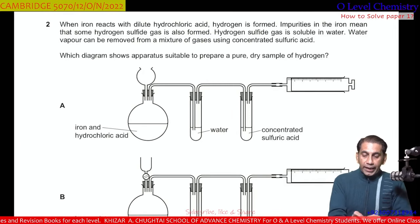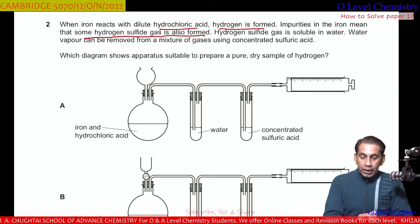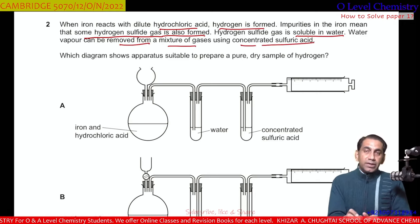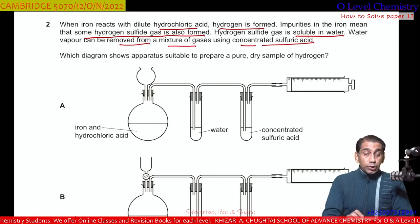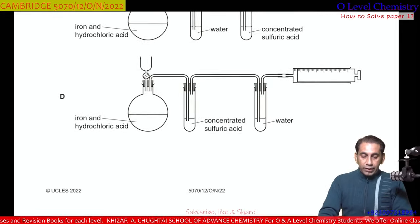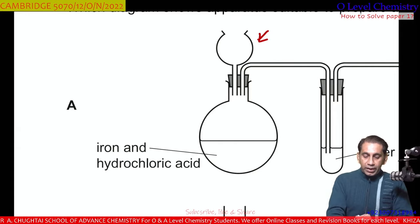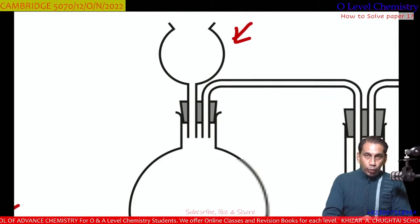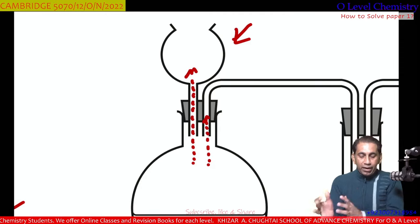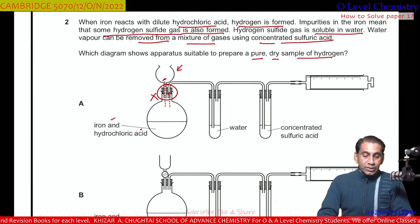Question number 2. When iron reacts with dilute hydrochloric acid, hydrogen gas is formed. Impurities in the iron mean that some hydrogen sulfide gas is also formed. Hydrogen sulfide gas is soluble in water, and water vapor can be removed using concentrated sulfuric acid. Which diagram shows apparatus suitable to prepare a pure dry sample of hydrogen? Looking at apparatus A, the funnel is open, so gas may escape from it rather than passing through the delivery tube. This is not the suitable apparatus.